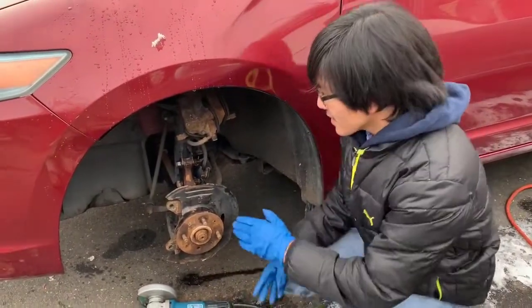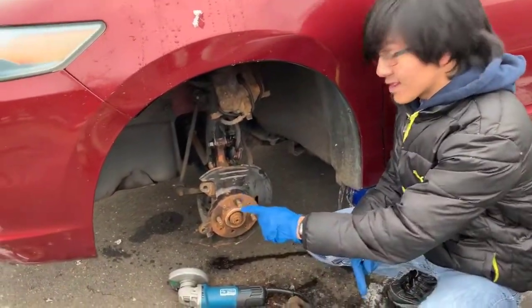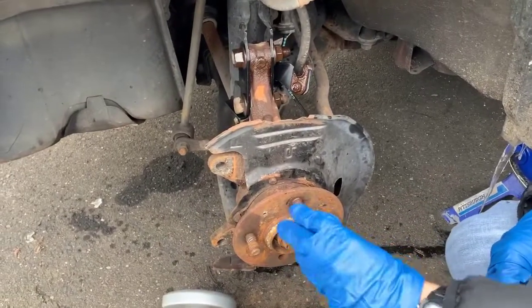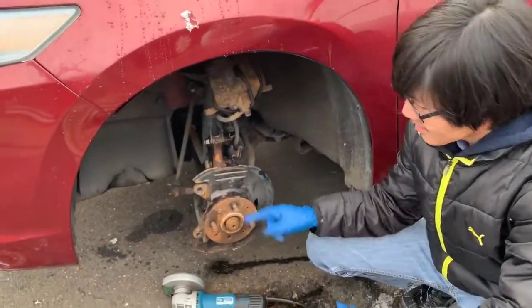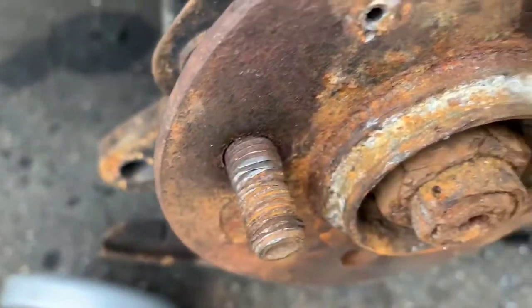The reason that you might want to remove this, and probably the reason that you're watching this video, is because these threads are cross-threaded — let me demonstrate here — and it just doesn't lock on correctly. Or in our case, the wheel actually came off and the entire thing is damaged, as you'll see here. It's stripped.